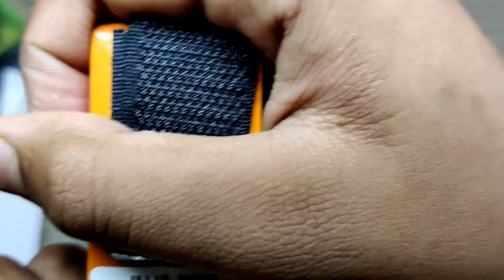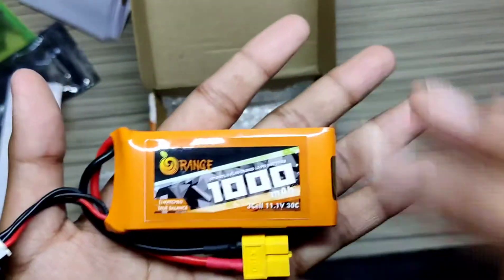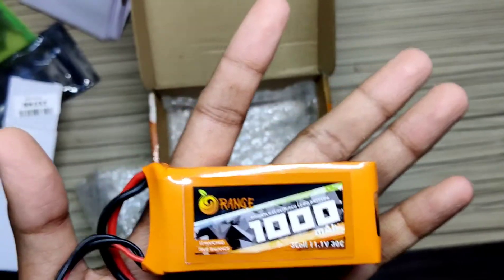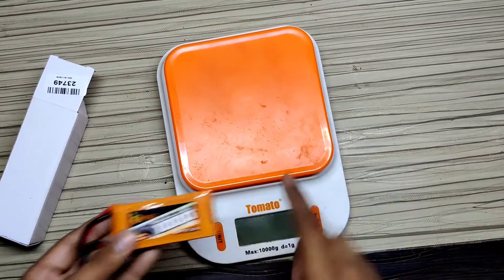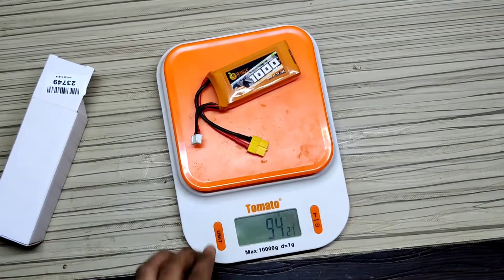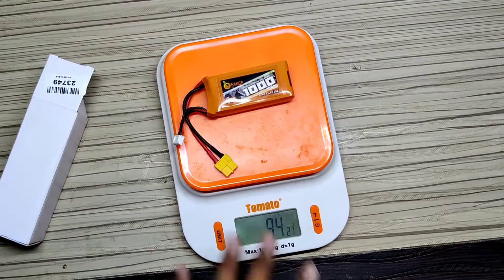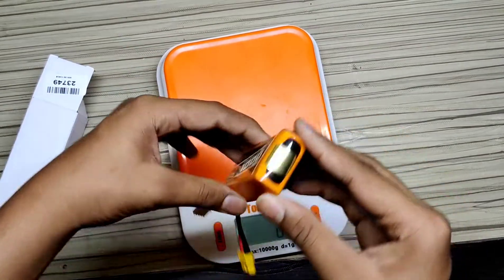The SKU is 134294. If you want to buy, I will give the link below so you can purchase this battery. This is a very cheap and best quality battery. Let me show you the battery weight on the weighing machine — the battery weight is 93 grams. This battery is very light and cheap.